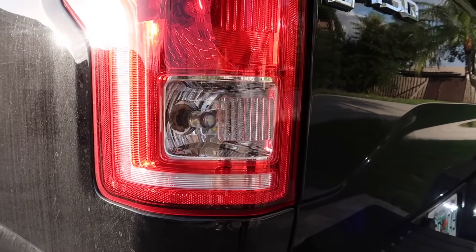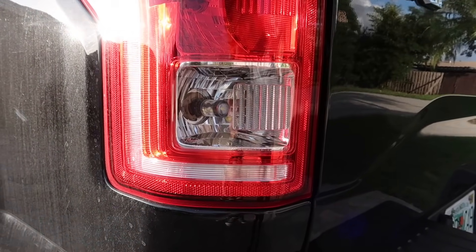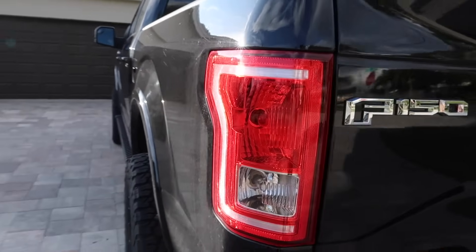For my tenth upgrade I have my reverse lights. I really recommend these — these are the JDM All-Star reverse lights. They're really bright; if you watch one of my last videos on them you can see how bright they are.